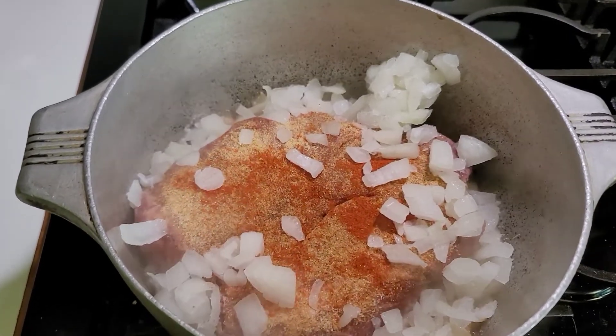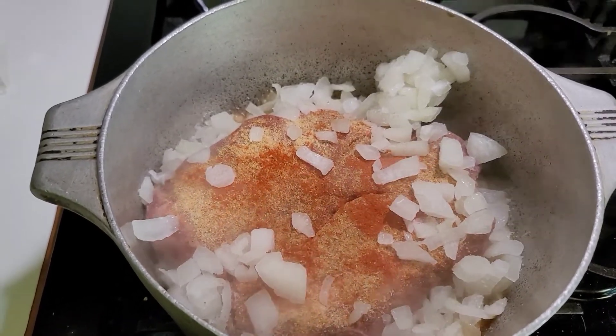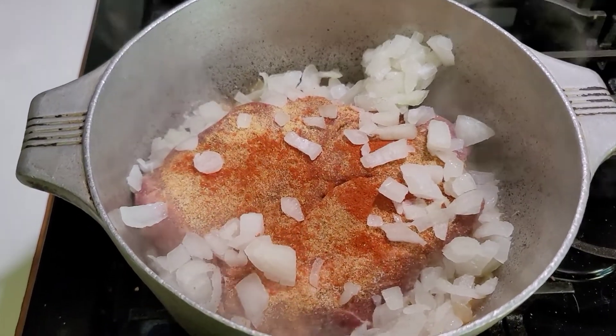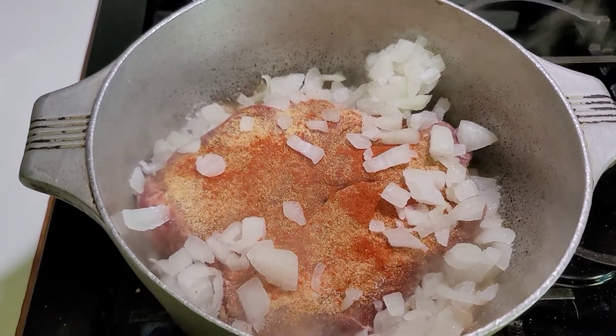This is a boneless beef chuck roast. We got them on sale at Kroger — Reagan posted it as a community tab. I think they were all like $6 to $11. They were dirt cheap.